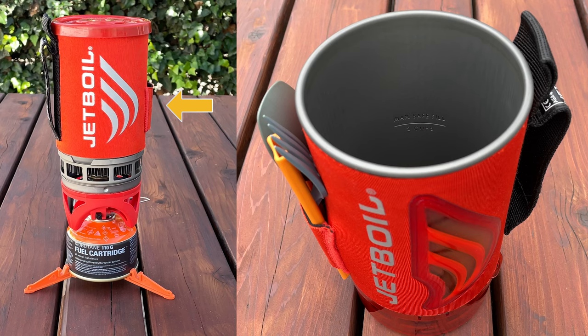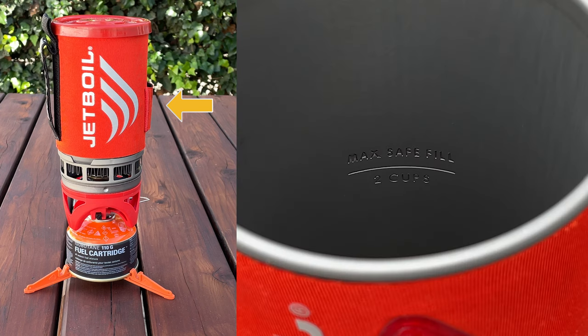Working our way down to the main cup, this model has a line on the inside indicating two cups, which is the max fill line. Filling past this line could cause the water to boil over, which is dangerous! And don't ever light the stove if there's no liquid in the cup.